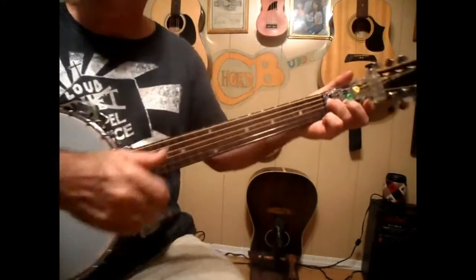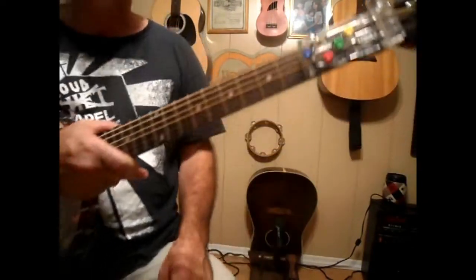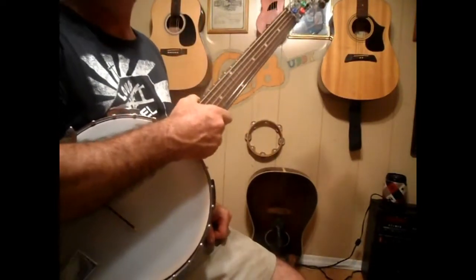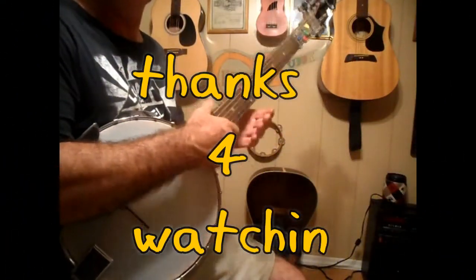Anyways, hopefully you all like it. Y'all take it easy. This is Edwin — Chord Buddy, G, D, C, E minor. Subscribe, send me a text, send me an email, share and like the video. Let me know what you think, and I'll be putting a lot of videos out using this right here just as soon as I get a better Chord Buddy on it. Y'all take it easy and have a blessed day.